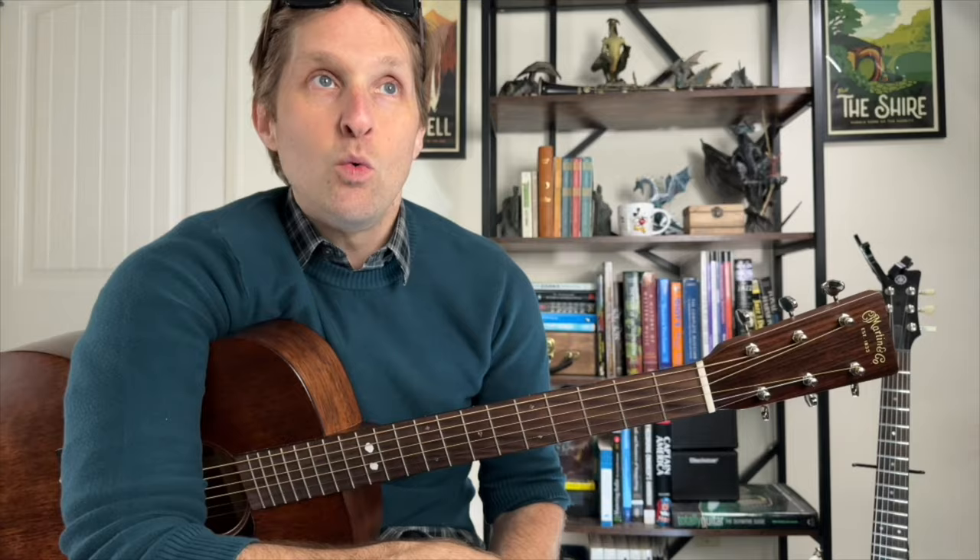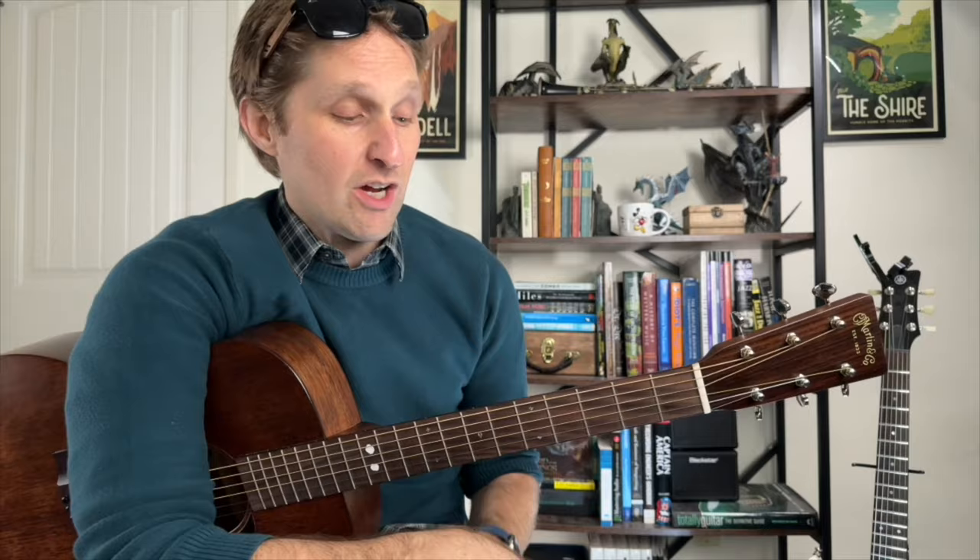For the intro we do the bass line, then we get to the verse and do the main riff four times — when he sings 'I'm a dumb teen boy, I got all kinds of dumb teen boy problems.' Then we go to an interlude, which is just the main riff another four times, but there's also a guitar melody going on at the same time.